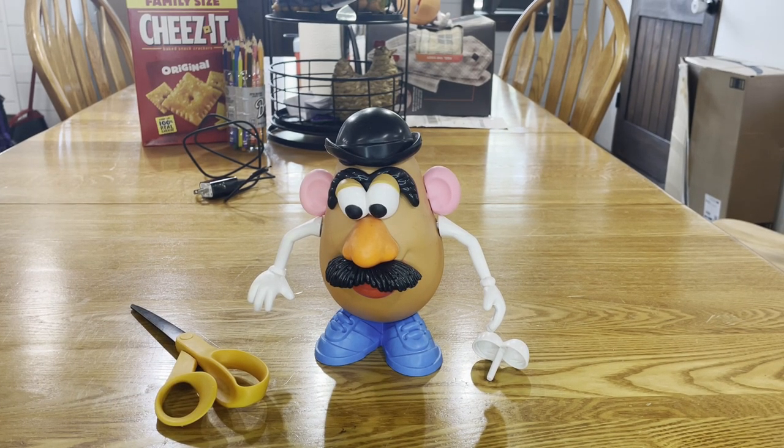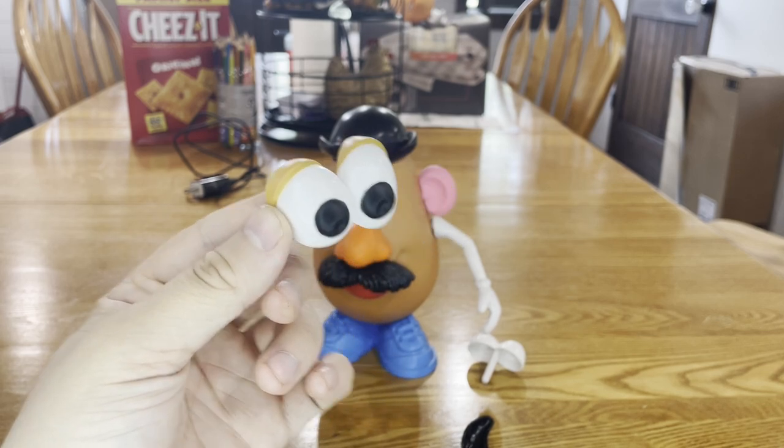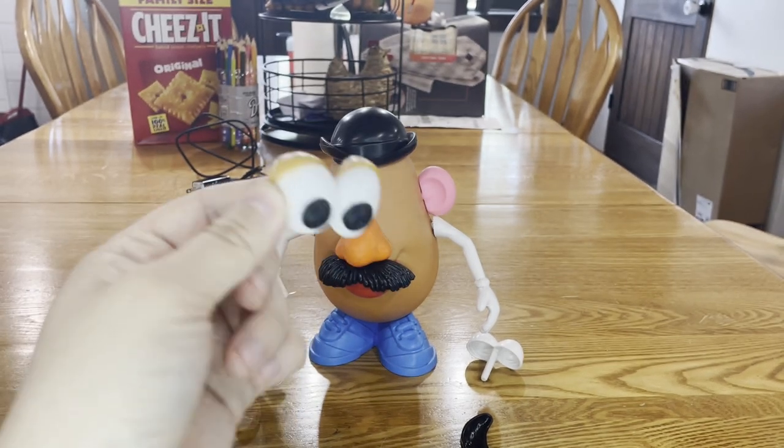Pardon the noise in the background. My niece and my brother are in the living room nearby watching TV, and I want to do this project out in the dining room here. And I also got my little baby nephew over there eating and feeding the dog. Now, I am really scared to do this because this is a Toy Story 1995 potato head.